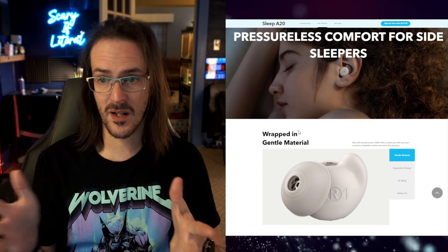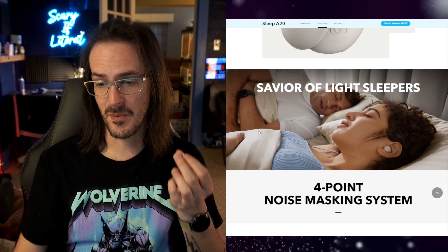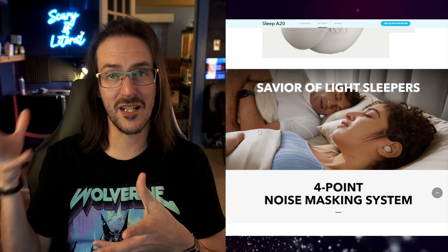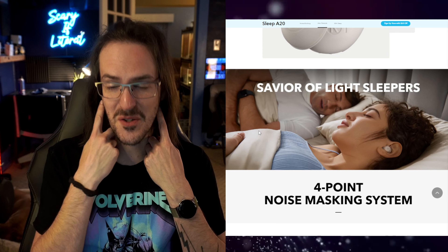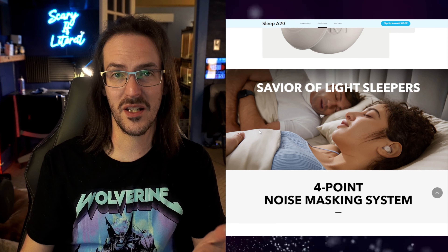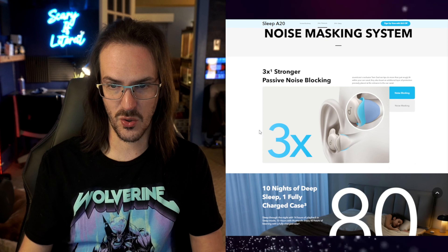These are earbuds that you put in and then go to sleep. They're meant to be quite comfortable. Rather than having a speaker next to you playing sounds that everyone has to hear, you have your own sounds right there in your ears for only you to hear. And of course, they also plug your ears to block out any random background noise. Soundcore reached out a couple of weeks back and asked if I wanted to check them out; I've had them for a while. But before we get into the review, we need to unbox them.